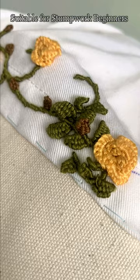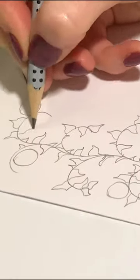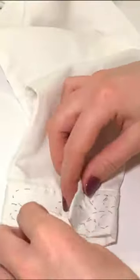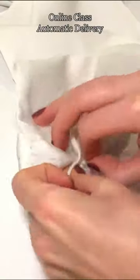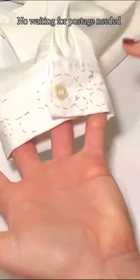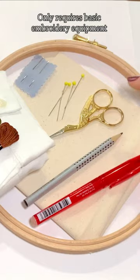Suitable for any item you want to adorn with roses, we will first take you through a quick drawing exercise to show you how to apply the design to your item of choice, before walking you through the stitches step by step. As this is an online class only, there is no need to wait for or purchase a kit. Gather a few basic embroidery materials and pieces of equipment and you'll be good to get started right away.